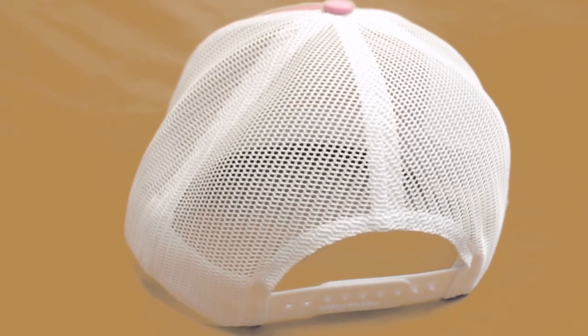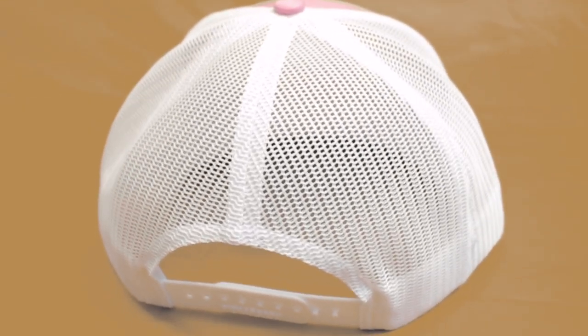This beauty is 60% cotton, 40% polyester with a 100% polyester mesh backing. This hat is structured, that means it's firm, with six panels and a mid profile. Which means it has a straighter bill — some hats have a low profile, some hats have a high profile. This one has a mid profile.